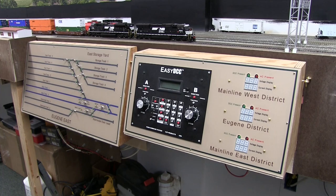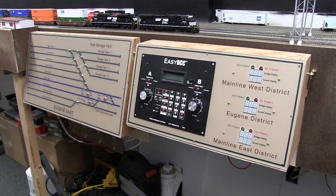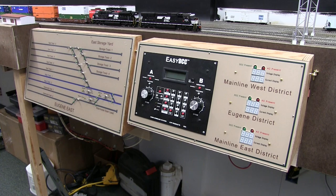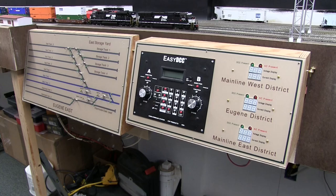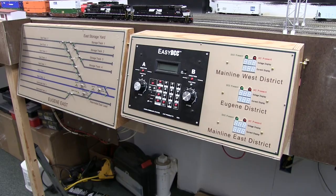I'm going to warn you that at the end of the video I'm going to show you the exact invoice for these panels, and your head's probably going to explode. This is not an inexpensive way to do it. I knew that going in. I had some money saved up after being deployed to Afghanistan that I specifically wanted to spend on the layout, and we wanted more professional looking control panels.